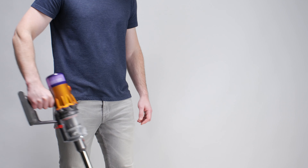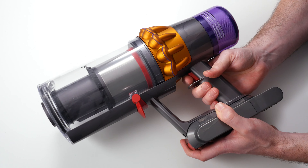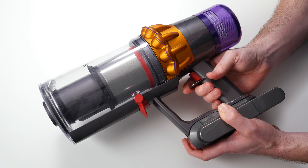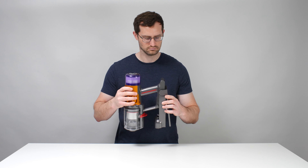The main downside of this design is a drastically reduced bin size. The V12's measured bin volume is only 150 milliliters versus 500 milliliters for the V15. Look at how quickly the V12's bin fills up in this test — the V15 is able to pick up much more debris before it needs to be emptied.